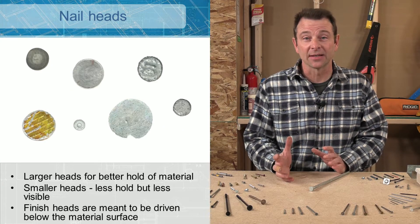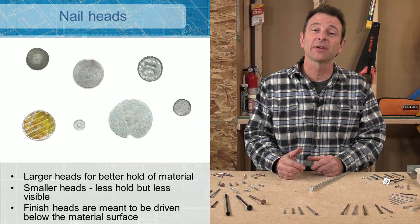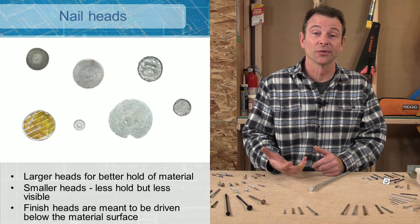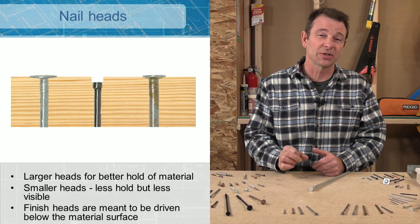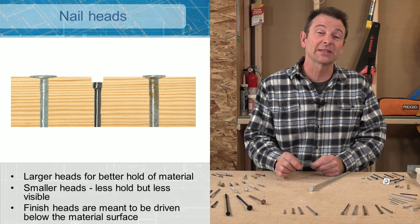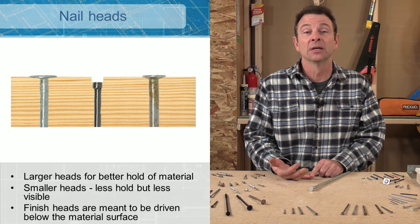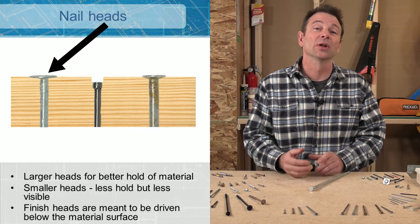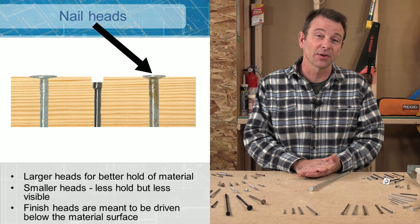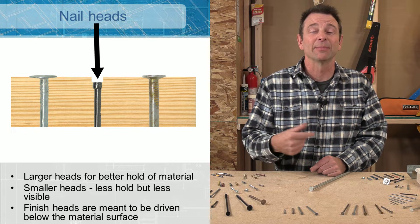There are many variations of nail heads. They can be larger or smaller. Some have a texture on top to help grip the hammer as they're driven. Some are smaller so they don't show once set. Some are so small they can be set below the surface of the material. So you have three choices: a wide head that sits flat and clamps down, a medium head that sets flush but still offers clamping force, and a finished head small enough to be driven below the surface.